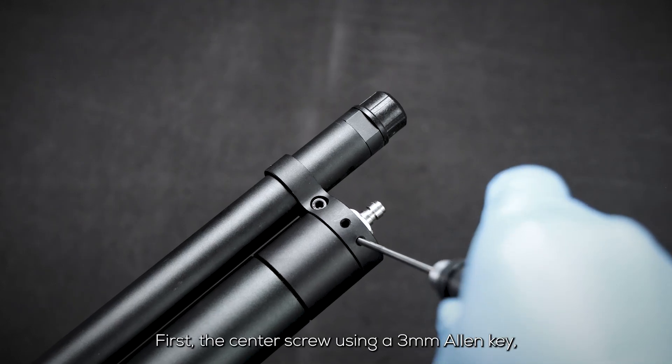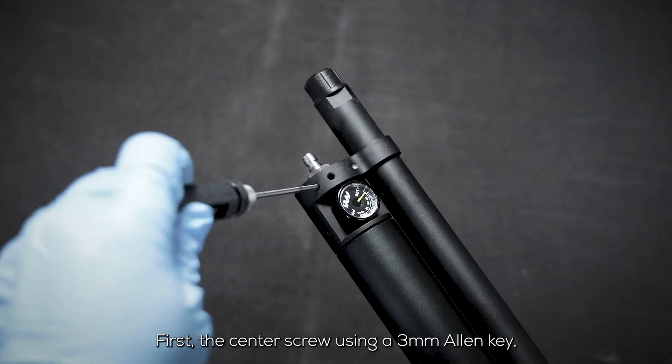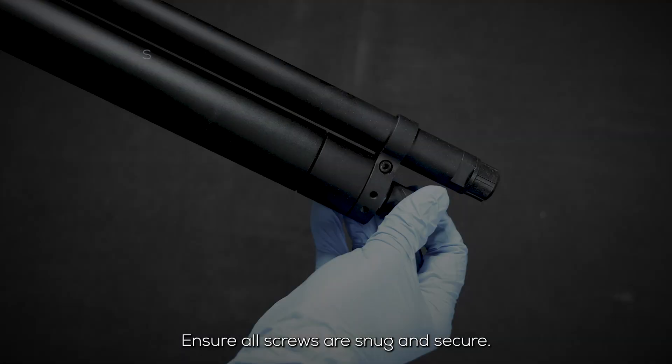If there's no air leak, proceed to tighten the barrel band screws to lock in alignment for optimal performance. Tighten them in this order: first, the center screw using a 3 millimeter allen key, then the two side grub screws using a 2 millimeter allen key. Ensure all screws are snug and secure.